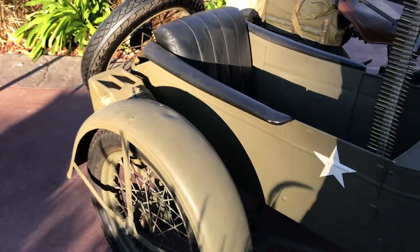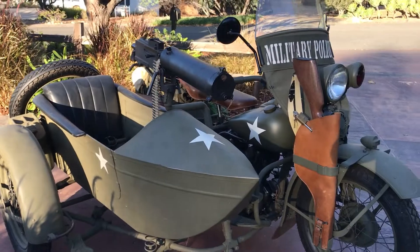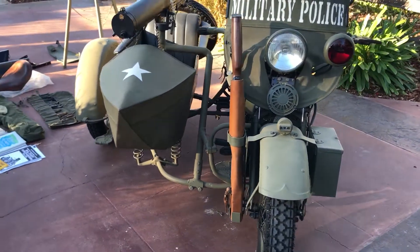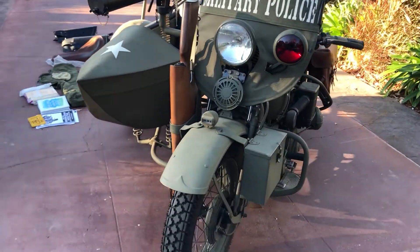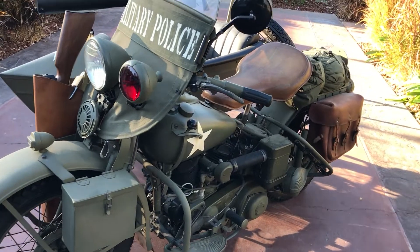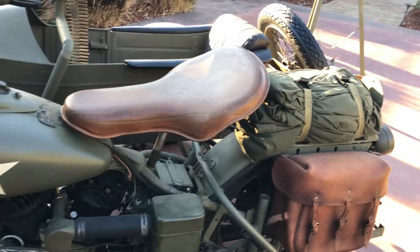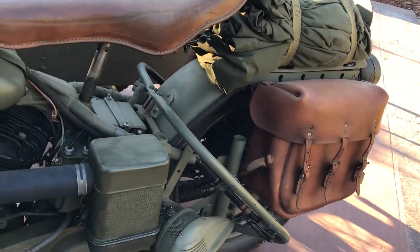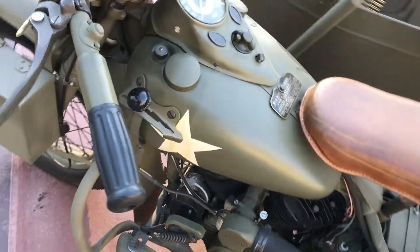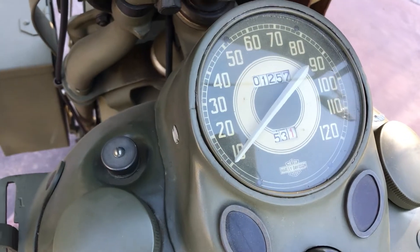The gentleman who previously owned this motorcycle did a lot of reenactments. He actually dressed up as Eisenhower as well as Patton, and he was also filmed in the MASH TV series — he was one of the generals that came in on set. The bike is a very good runner with an original speedometer showing 1,257 miles on it.